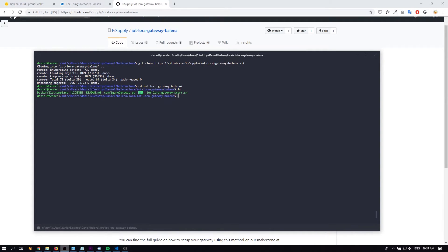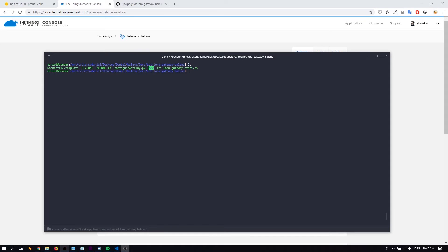We're going to use something called Balena CLI to push all the code to the Raspberry Pi. All the information you need to install the Balena CLI is available in the description of this video. The next step is to upload all the source code to the Raspberry Pi using the Balena CLI — just type 'balena push' and then the application name, which is 'the-things-network', and press enter. Now the container is going to be built and we'll be able to see the code being downloaded on the Raspberry Pi.